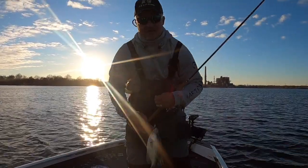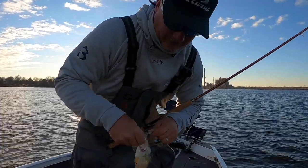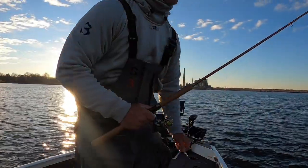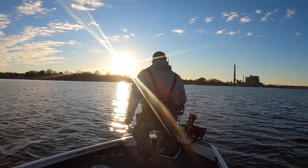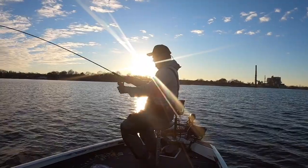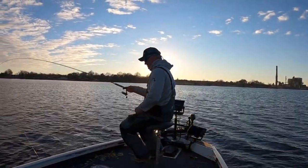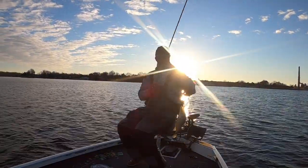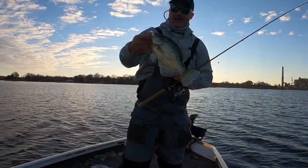Definitely sizing down has helped — definitely the key right now. Not the easiest bites, but sizing down is helping. Good fish, good fish — all right, solid fish right there.